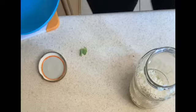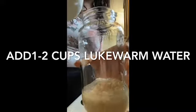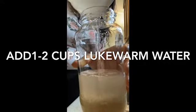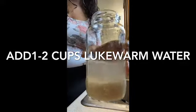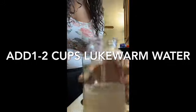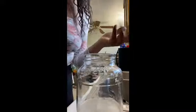Now I'm going to add one to two cups of water. This is my first cup — I'm letting you guys get a better view from this angle. I think one cup is enough for me. You can add one to two cups of water. I just went ahead and added one cup of regular lukewarm tap water.